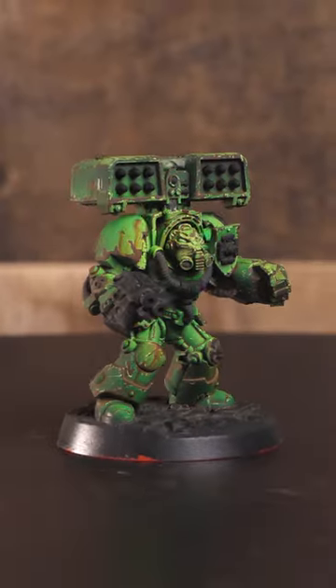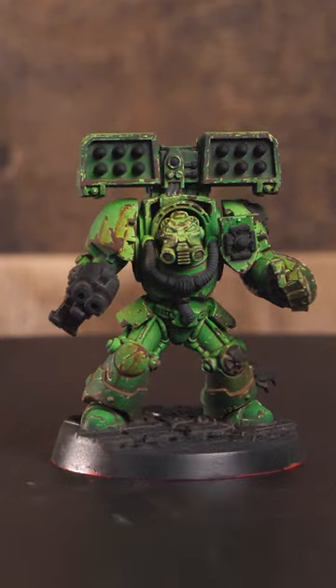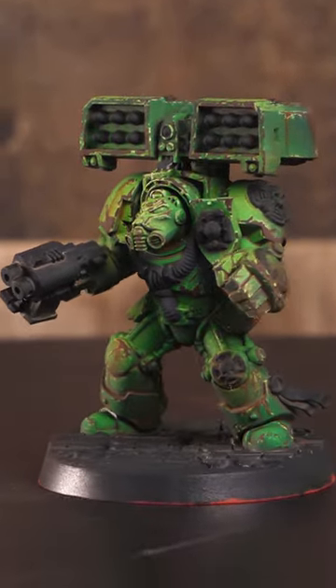Once those are dry, we apply an ultra matte varnish. Now it's looking pretty gritty and battle worn already, but next time we're going to tackle the base and the final steps of weathering.